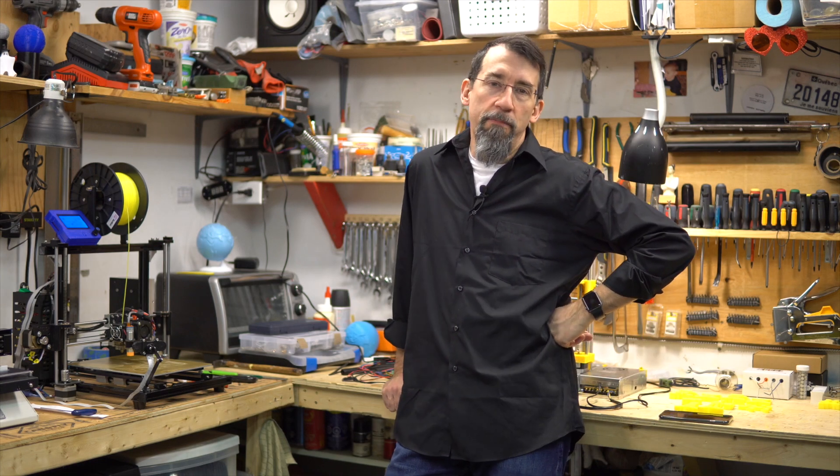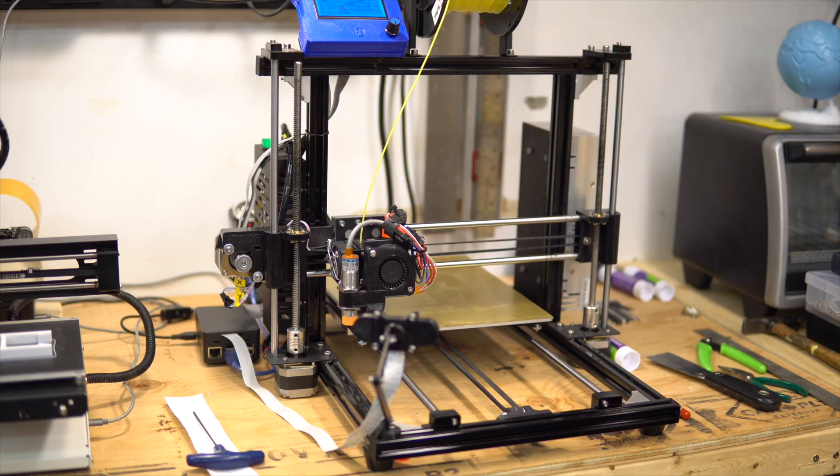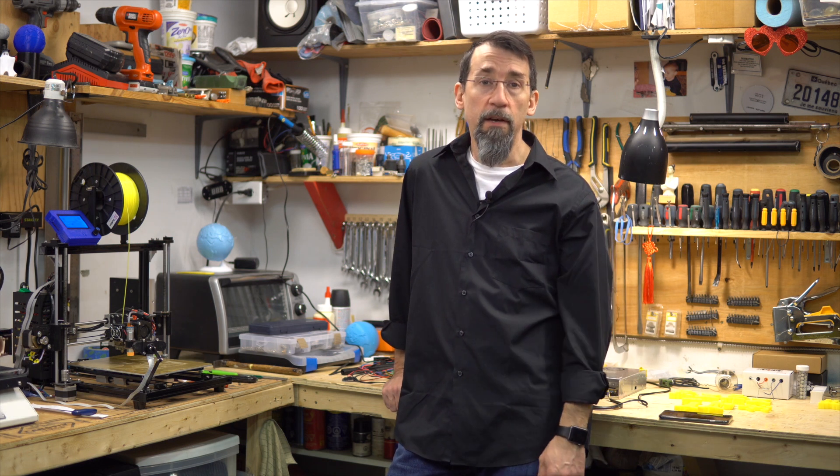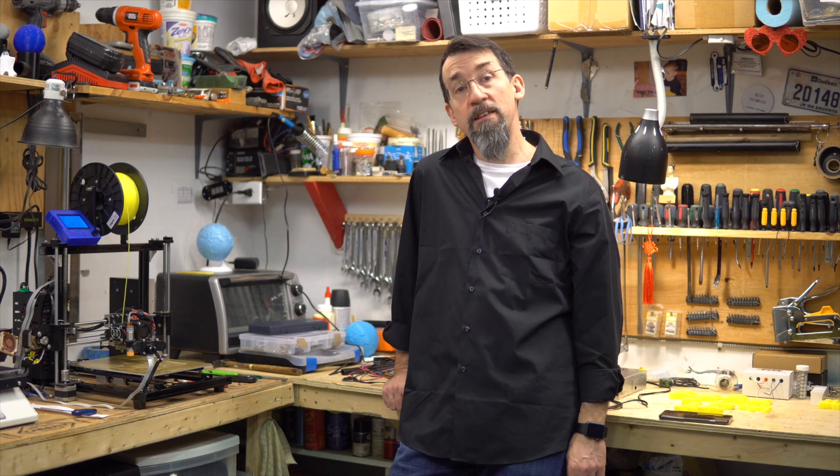Hi again and welcome to my shop. I'm Frank, your host. Today my printer made a terrible noise when starting to home its axis — I had to turn the printer off fast. Looking at the printer carefully, I found the problem. Let's see what it was.